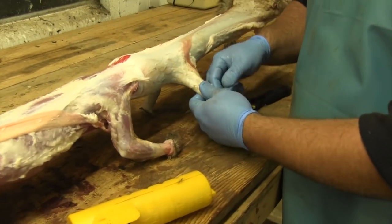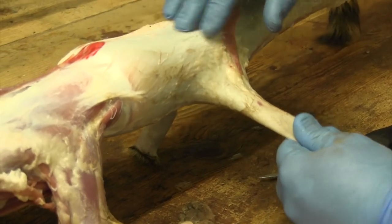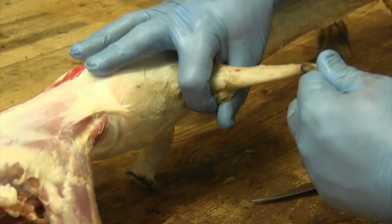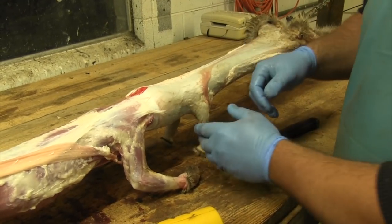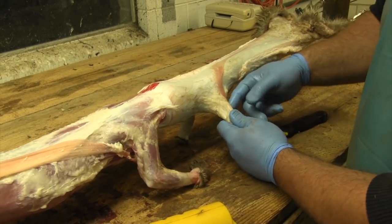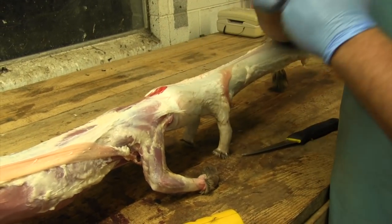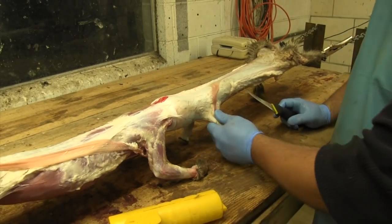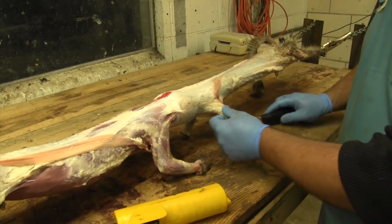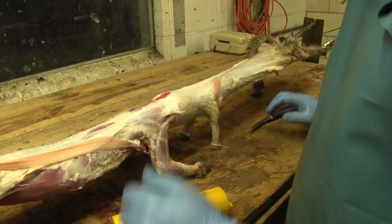The reason I do that is when I'm fleshing the coon, getting around the shoulder area and around the gristly area on his neck, you can put that leg over the fleshing board and it'll hold it good. If you cut it off short now, as you're pulling and fleshing, it's going to stretch that hole and you're going to have real big leg holes on the pelt — it's just not going to look as good as if you leave them long. After you get them on the board, I'll twist them a couple times and just wipe them off. It just makes them look a little better.